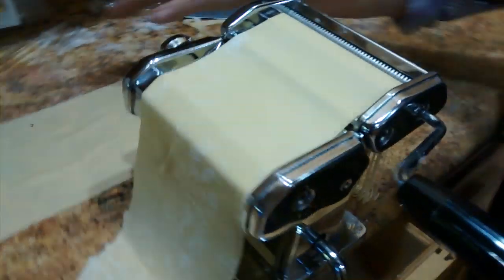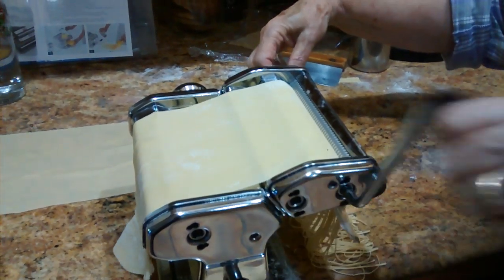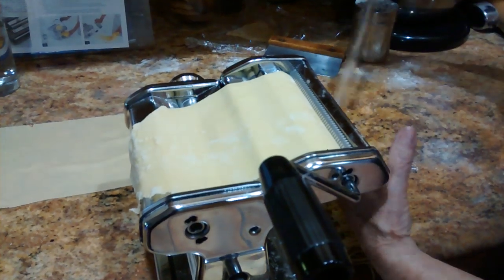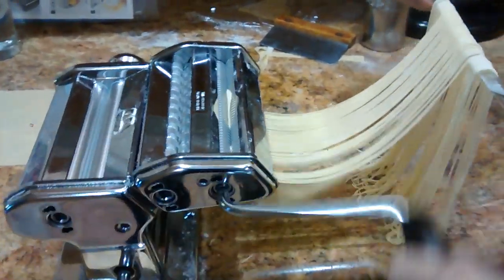Our magic wand — here it is. Magic wand. Shazam! And there we are.